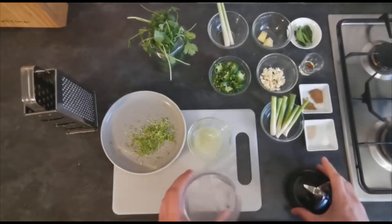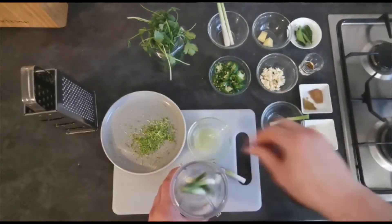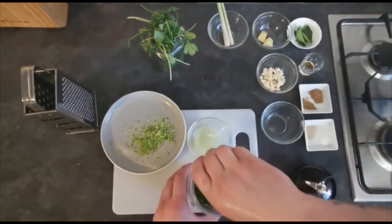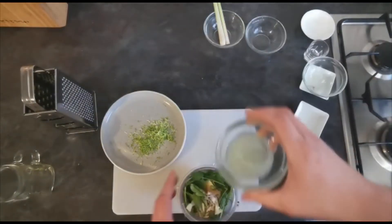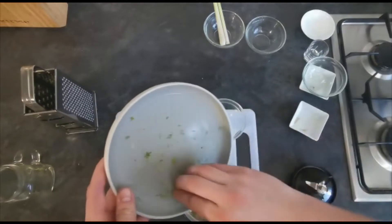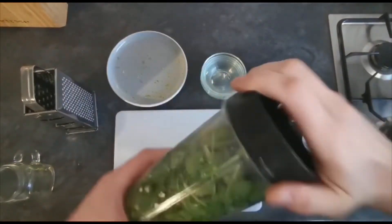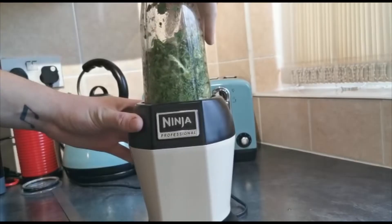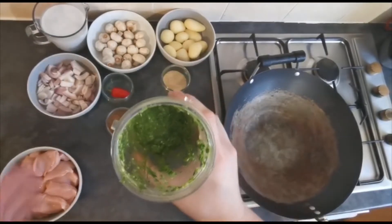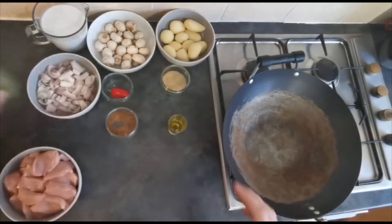The next bit is very, very easy — everything is going into a blender. Once you've got everything in there, pop your lid on and give it a good blitz until it forms a nice paste. When you're happy that your Thai green paste is to your liking, set that aside for later.